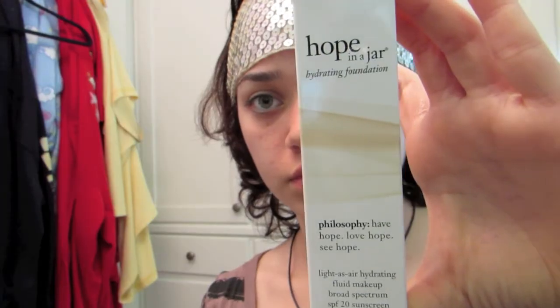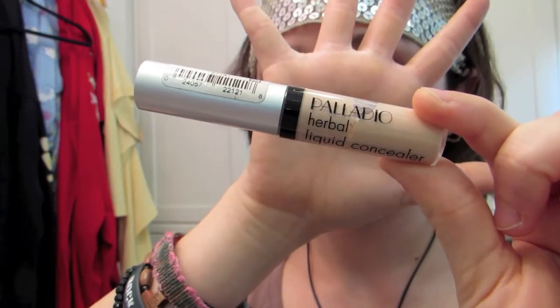For my face, I applied a primer first so it would last longer and not get sweaty when I'm dancing. Then I used Hope in a Jar foundation and applied it everywhere — it smelled so good, that was me smelling it. I also used a concealer underneath my eyes.